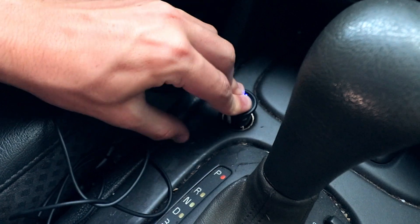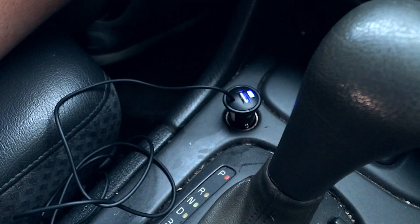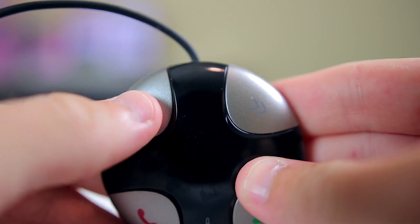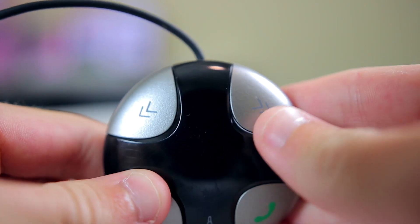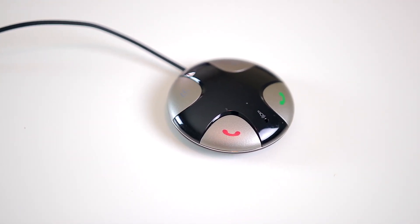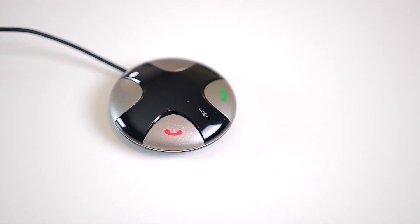In conclusion, this is definitely one of the best cheap pieces of tech I've ever found on eBay. You can play music, answer and end calls, and charge your phone all at the same time. I think it's a great addition to any older car, and for less than five dollars, I would probably consider this a must buy.